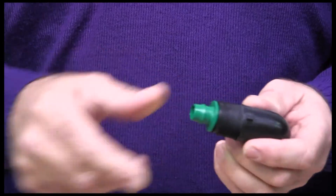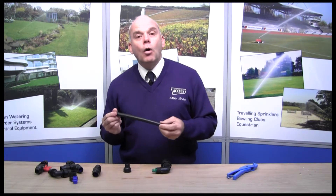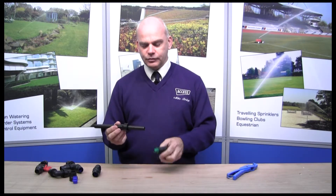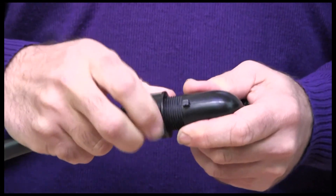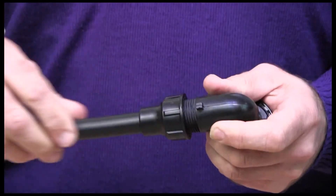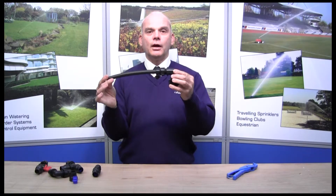Once you've done that then you push the pipe onto here. Now if you've used barb fittings before and used the hot water method, this is much simpler because you don't need any hot water so you don't need to carry that around with you. Put it onto the pipe, put the lock ring onto the pipe like so, and then you simply push onto the barb up to the stop and then you lock it down like that. Very simple to do, very versatile as well.